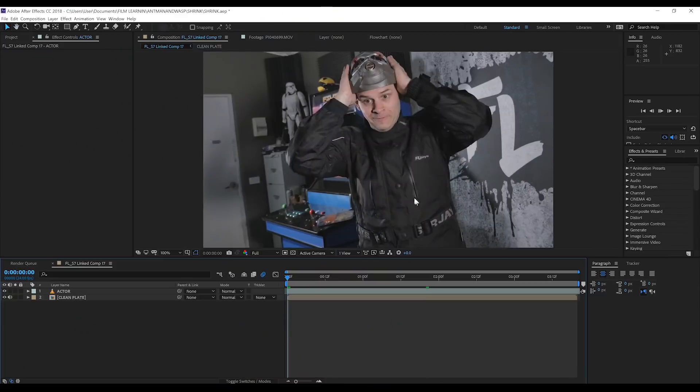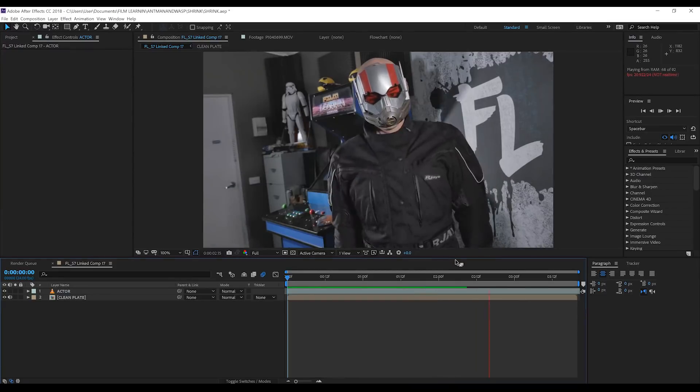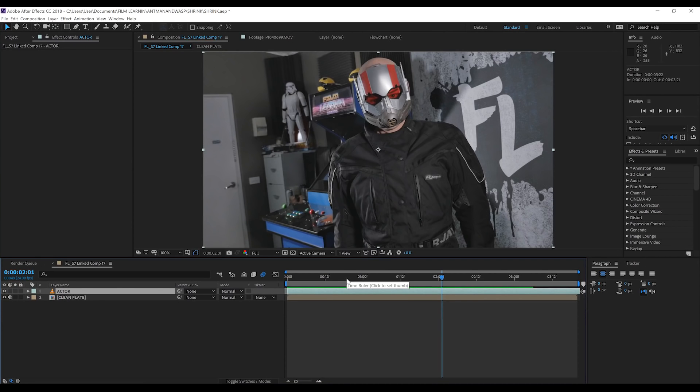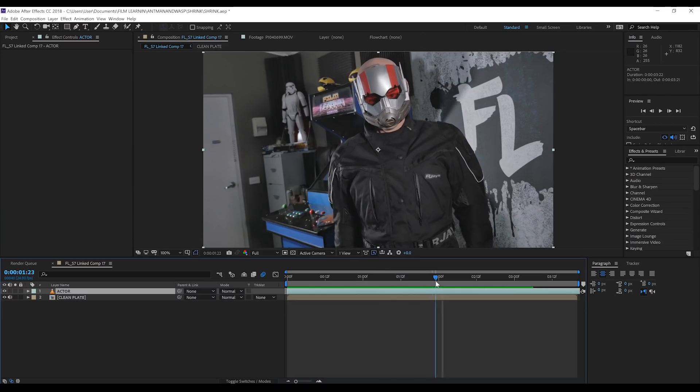Okay guys, here we are in After Effects. As always, I have my shots set up in a comp and ready to go. We have our two shots in the comp: one being our Ant-Man actor pretending to shrink, and underneath that, the other being our clean plate. I mentioned on stream that this Ant-Man effect is using the easy technique I developed in our car shrinking effect from the last episode. So let's get started.